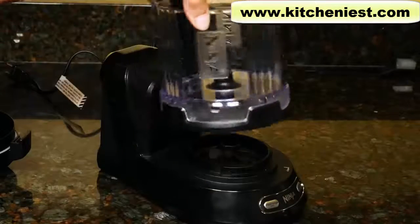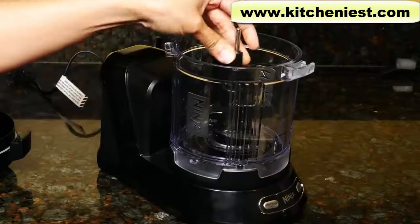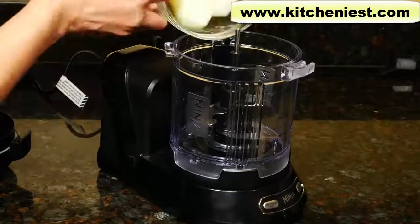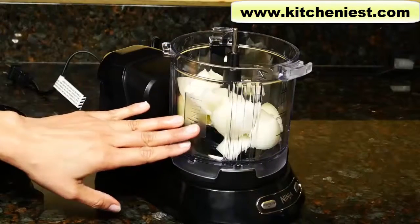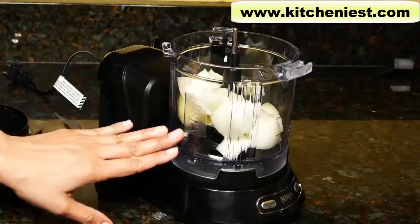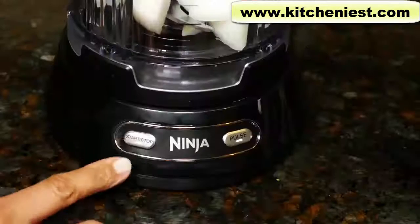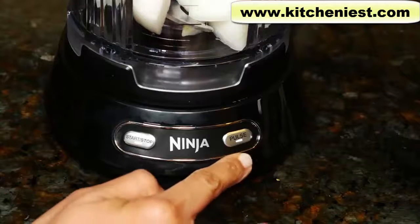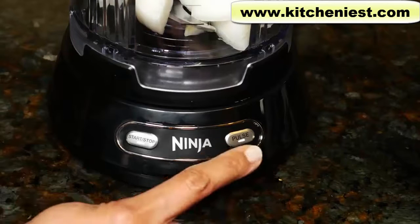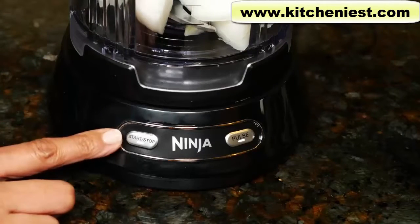First we'll test the food processor. Put the chopping blade on the drive gear — it'll be loose. I'll process one large onion cut into a little over one inch pieces. You can process raw meat or hard cheese in the unit — just make sure you cut them into one inch cubes and process one cup maximum at a time. Put the lid on and turn to lock, then plug in the unit. The start/stop button and the pulse button will be lit up, and that's how you know the unit is ready. To process into smaller pieces, use the pulse button a few times. If you want to puree tomatoes and want the machine to run continuously, just press the start button.